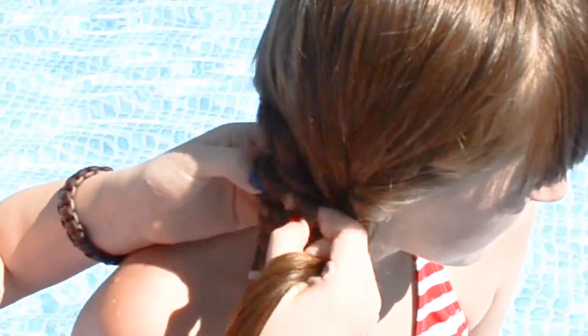Now do the same thing on the other braid, but put the hair through the top instead. Repeat that process, and remember: the braid on the left, you go through the bottom. The braid on the right, you go through the top.